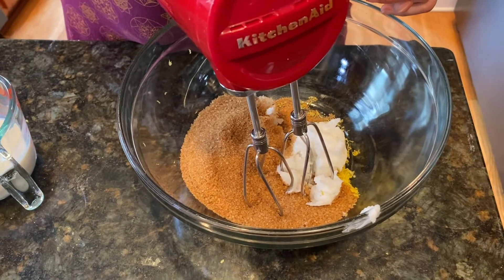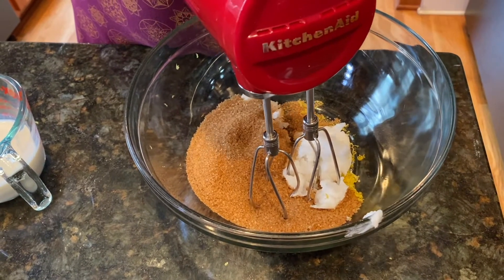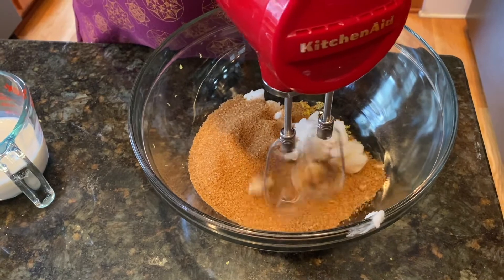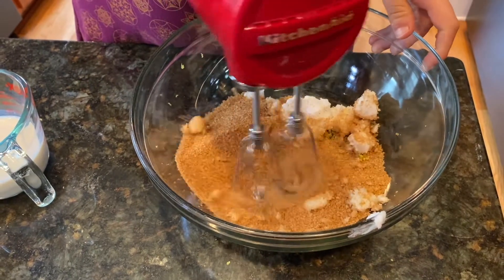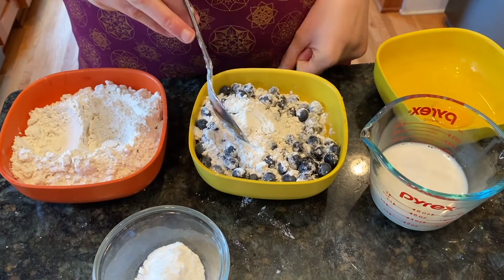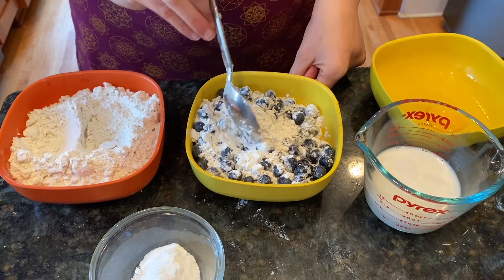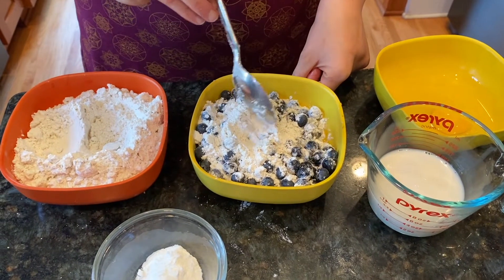We start by creaming the coconut oil, the lemon zest, and the sugar. What we are doing right now is coating the rivers of flour so they won't get stuck in the bottom of the pan.